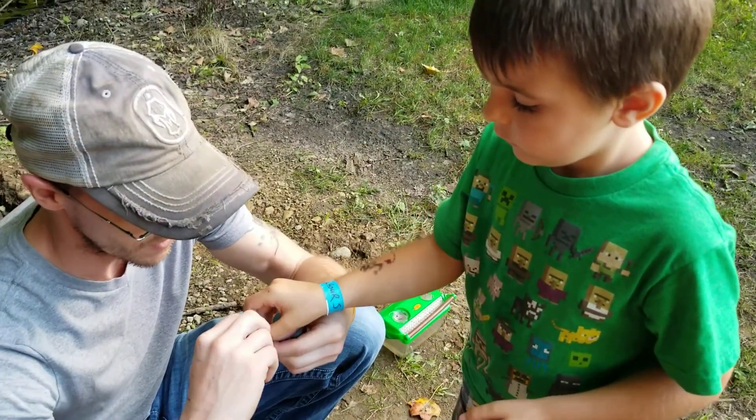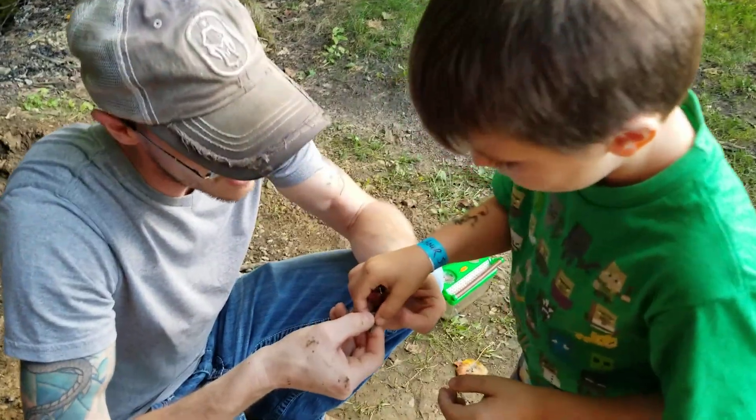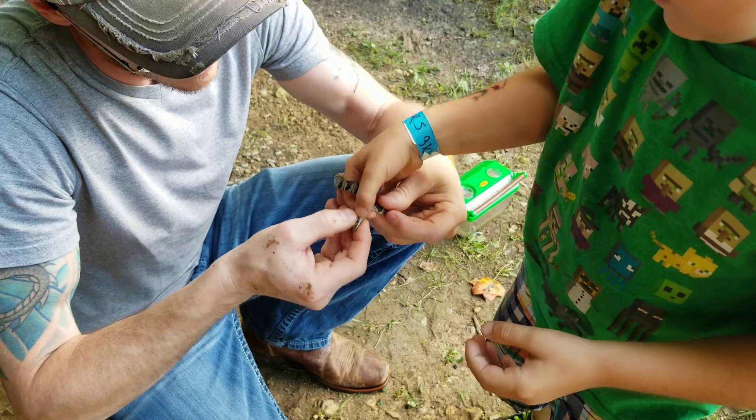Here, hold on a second. Let go for a second. Alright, now hold right behind his head. No, behind his head. Okay?